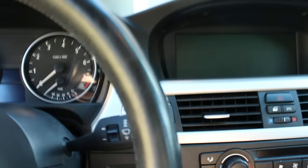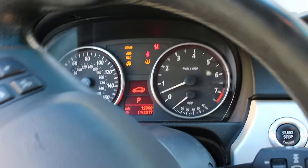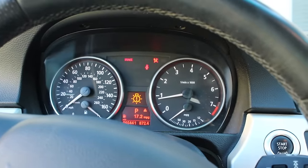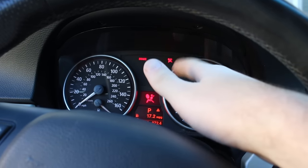Let me get in the car real quick and show you guys the dash. As you guys can see, I have the airbag light and the seatbelt light, which is usually due to the tensioner.